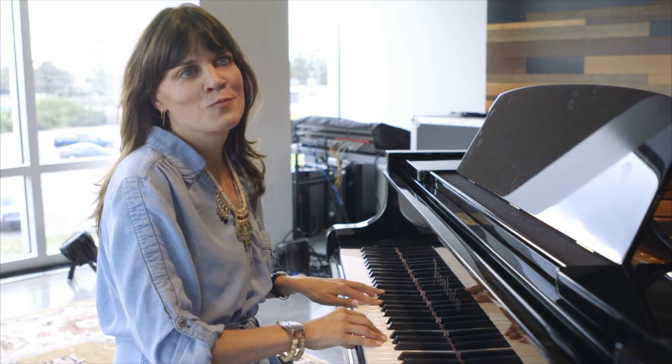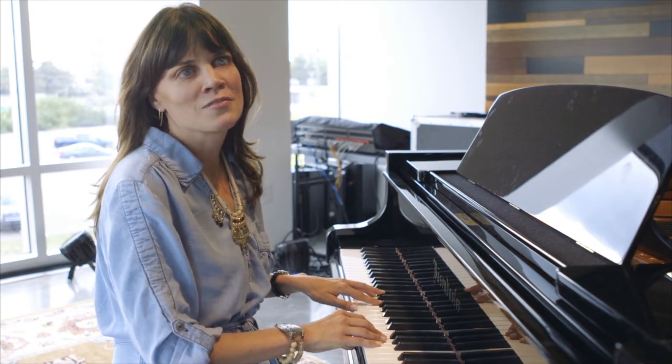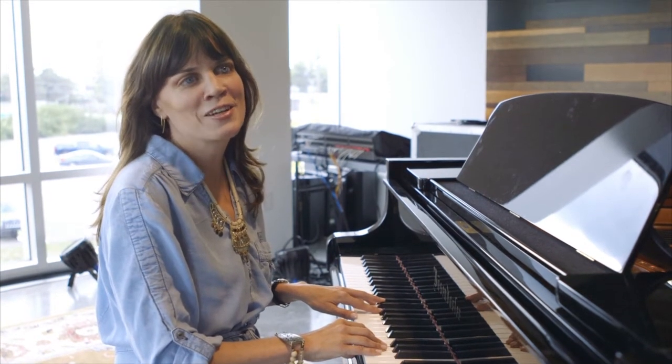I think my mom got maybe a little tired of hearing those few notes, or maybe she was just excited that I love piano. And so she sent me to piano lessons, where I learned how to play classical piano.